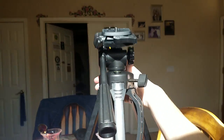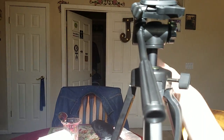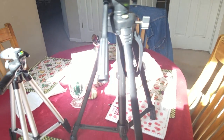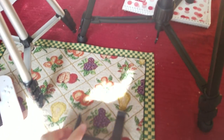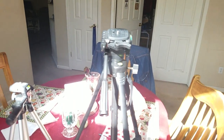Right now, I have you guys on my old tripod. Let me swap. Okay, sorry, I'm back. Here's my other tripod. Here's the piece I use to hold my phone. If you're wondering how I'm holding my phone right now, I'll tell you in a second. This is my tripod.